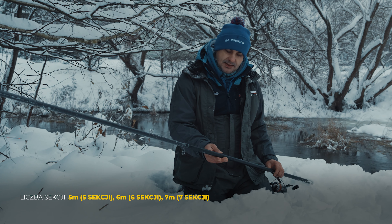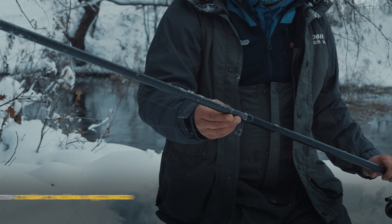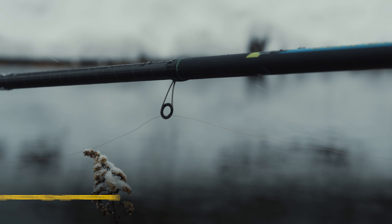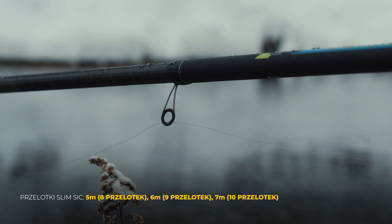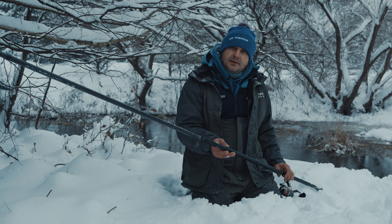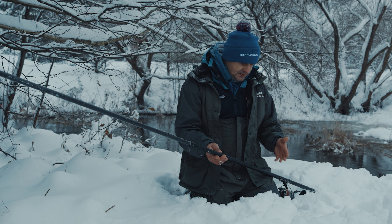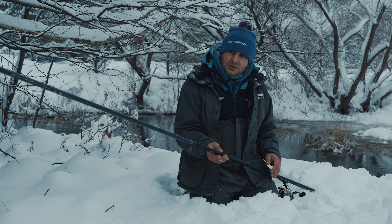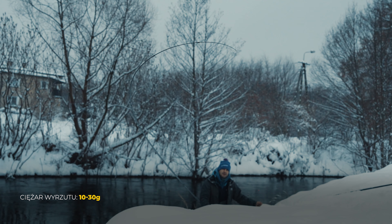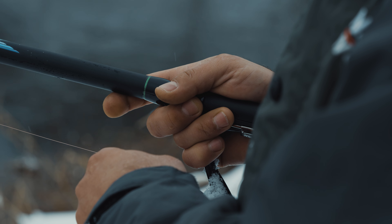Wędka składa się z sześciu sekcji. Od drugiej sekcji jest wzmocniona spiralnym oplotem dodatkowo z włókna węglowego. Uzbrojona w bardzo fajne przelotki typu Slim Seek o cienkich ramkach. Wędka charakteryzuje się akcją szczytową. Sam ciężar wyrzutu, który proponuje producent, to zestawy rzędu 10–30 gram. Fajny jest tutaj uchwyt z antypoślizgowej powierzchni.